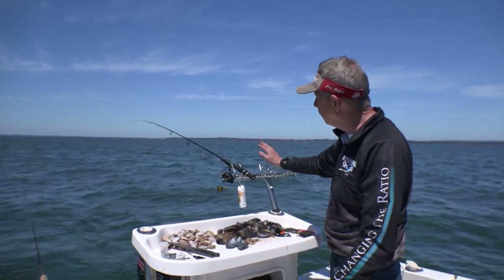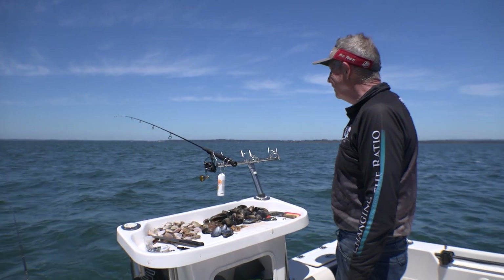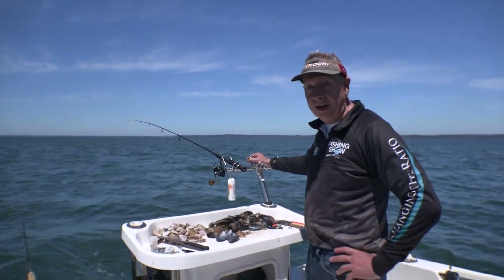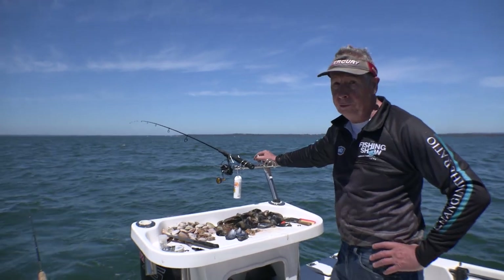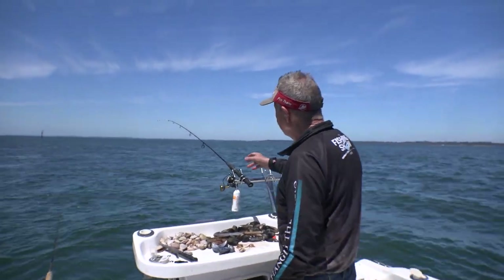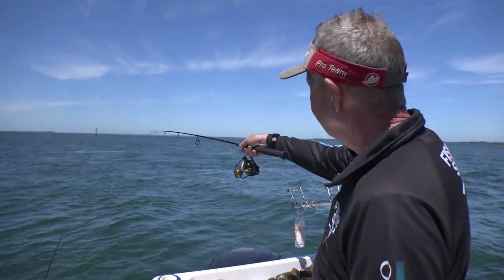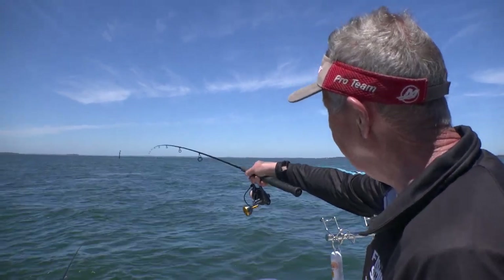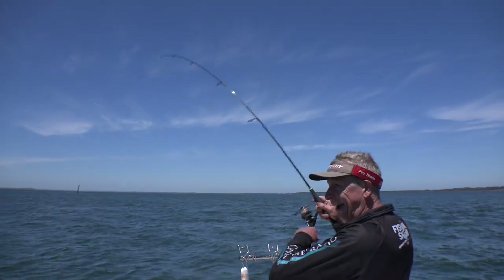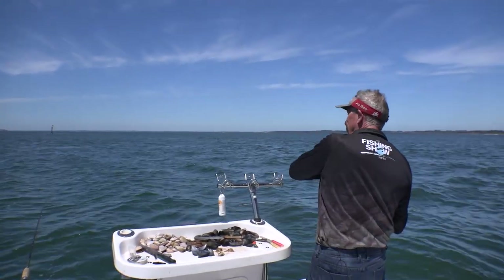Grab another rod — and I can see there's a bite there already. Let's wait and see. These guys fight really hard and, as I said, one of the best eating fish you can ever put on the table. Whiting bites are really distinctive — pap, pap, pap. There we go. Feed a little bit of line... yes, got him! Simple as that. And this is a good fish too.